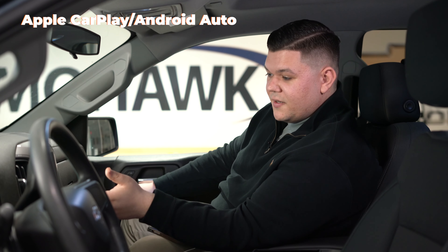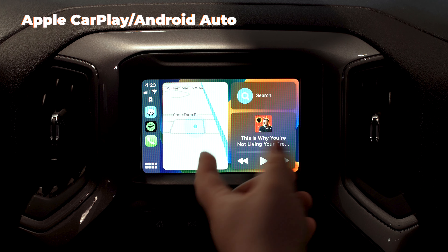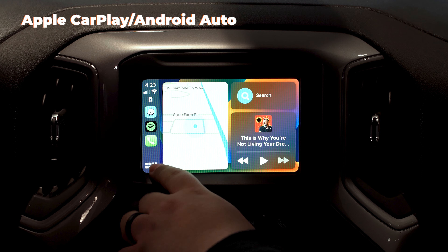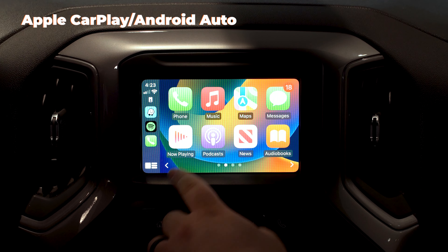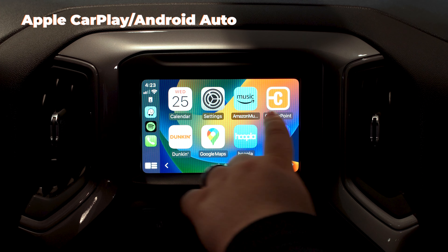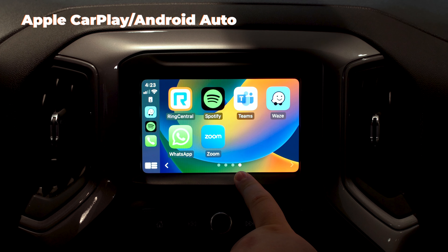After Apple CarPlay is all set up, it'll bring you to your home screen right here with all your shortcuts. You got your Waze app, you got your music. And then if you hit the bottom left, this is going to show all your apps — so you got your phone, iTunes, iMaps, Dunkin', Hoopla, Spotify, Waze, even Zoom.